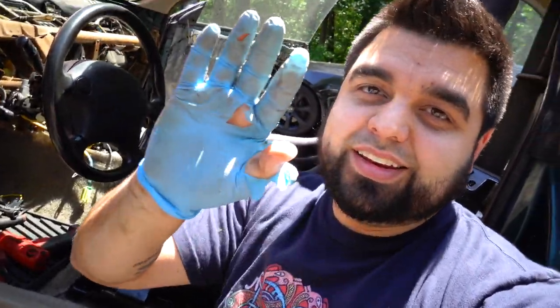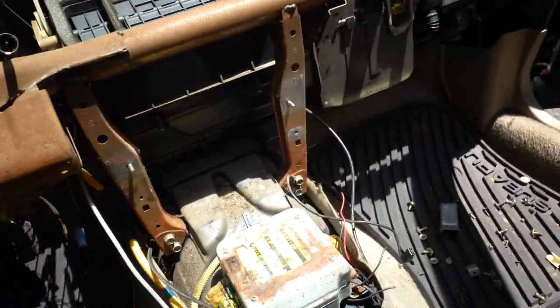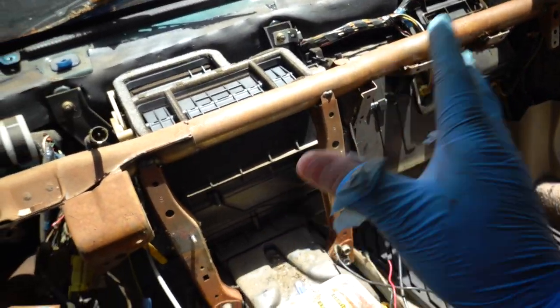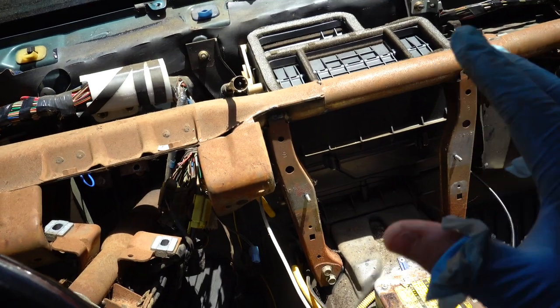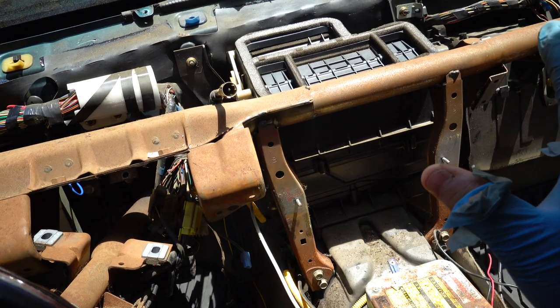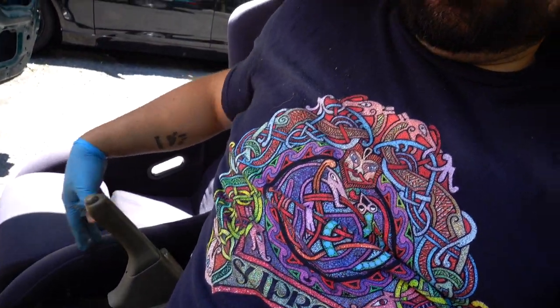The dash has officially left the building — well, the car. It chewed right through my gloves but it's out. I didn't have to cut any of the wiring, which is good in case I need it. Next on the to-do list is to take the dash bar out, then remove the air box and blower, put the new facelift dash bar in, and start mocking up the dash to see how we can get it to bolt up.